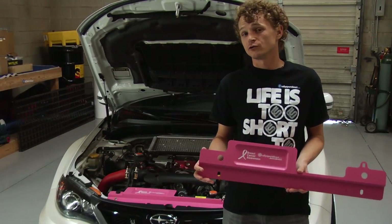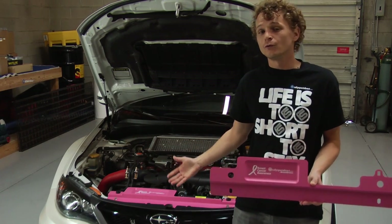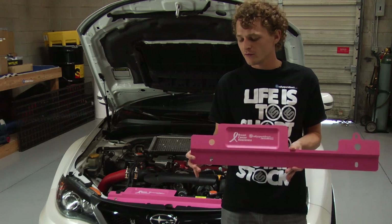GrimSpeed does offer these radiator shrouds for both the '08-plus WRX STI, which you see here on Jacob's beautiful 2011 STI, and of course for the '02-07.